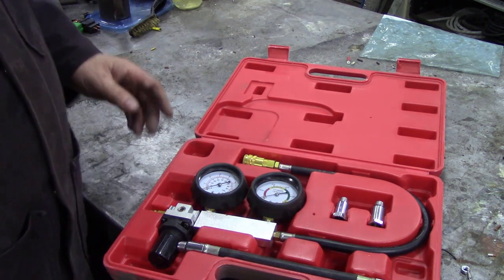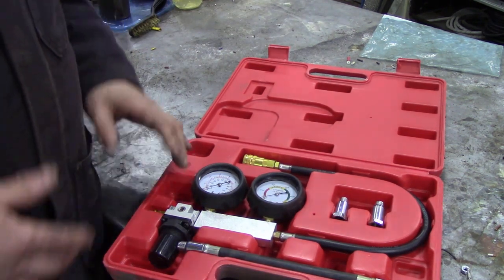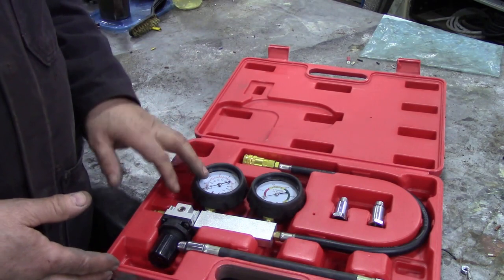The problem is you never know when that day is going to come when you're going to need it again.